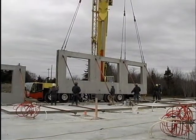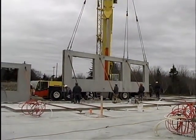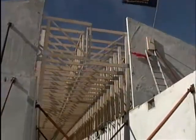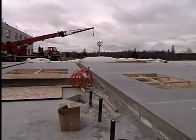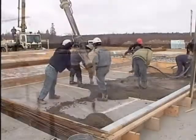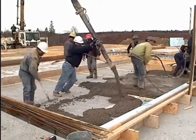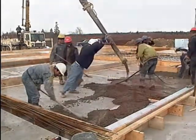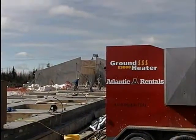Tilt-up wall construction is also performed throughout the winter with the aid of ground heater technology. At this school construction site in Nova Scotia, tilt-up walls consisting of architectural and structural layers, separated by an insulator, were poured and cured in 48 hours. Ground heaters maintained the tilt-up wall panels at an ideal 70 degrees Fahrenheit throughout the cure period.